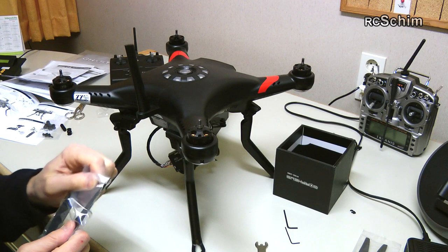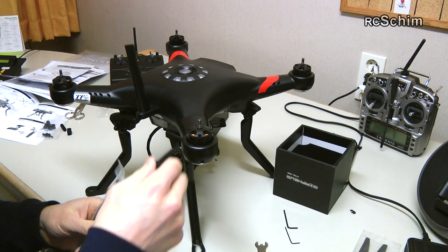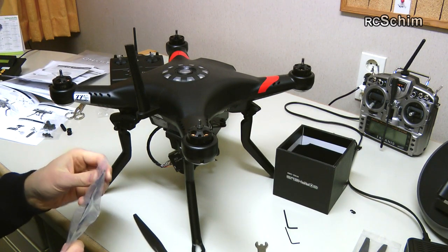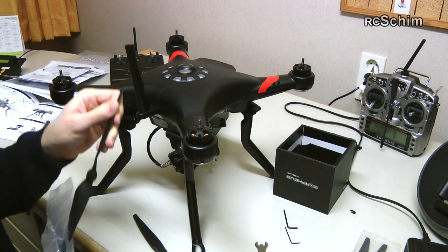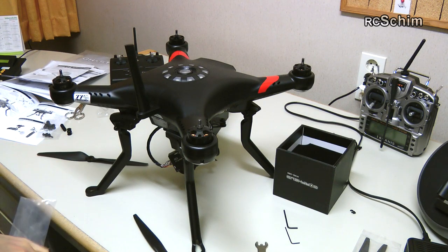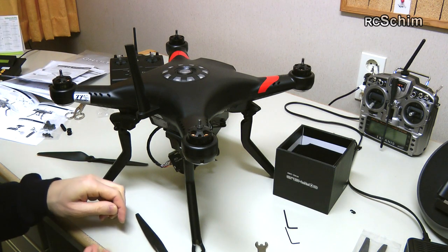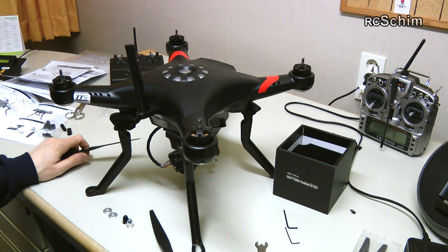Oh, of course I forgot something — the props. But normally, with a new quad, you'd mount the props just before takeoff. You wouldn't want to mount them in the initial setup phase, because if something goes wrong and the motors spin up, you'd be in serious trouble.